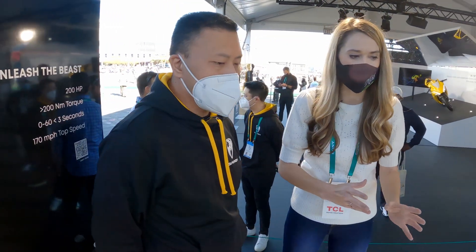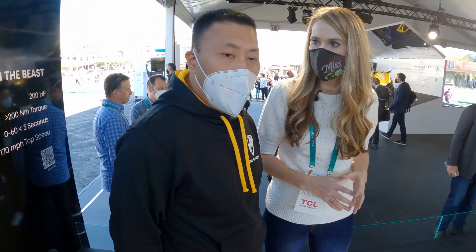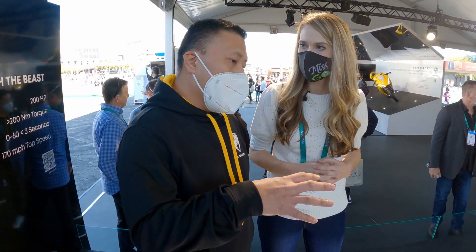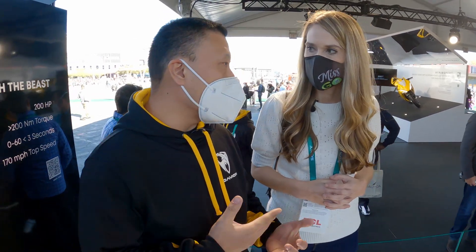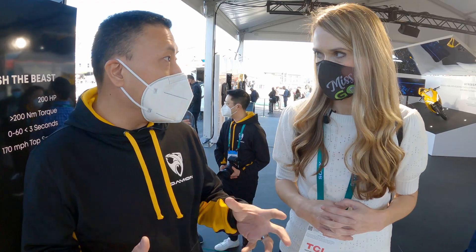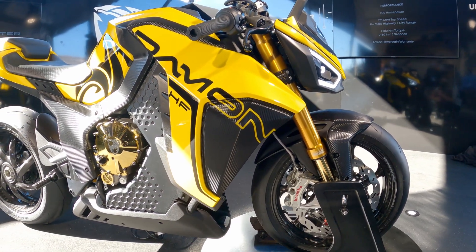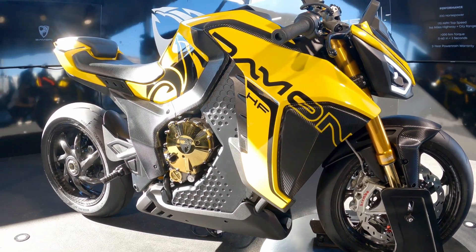Can you talk us through a little bit about the power aspect and also the battery technology in this? Absolutely. So when we started Damon, the first thing that we thought about was safety. And the foundation of that safety was basically creating an electric drivetrain that was intrinsically safe or propagation resistant.